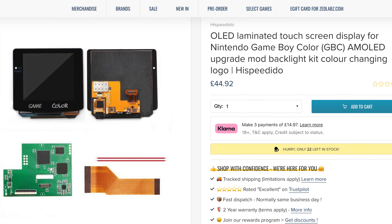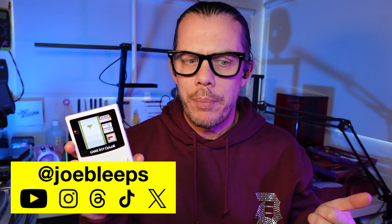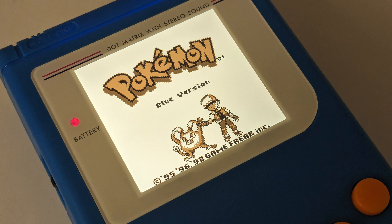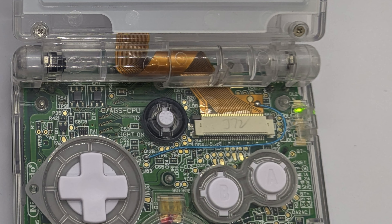I've just built another one of these lovely OLED screen Game Boy Color consoles. There is a lot of love for this mod, but sadly not much for these things. There are so many upgrades available now for your original Game Boy, Game Boy Pocket, Color, Game Boy Advance, and Game Boy Advance SP, but many of these kits involve soldering one or maybe two wires to either get it working or add a little more functionality, like using the brightness button on the Game Boy Advance SP.